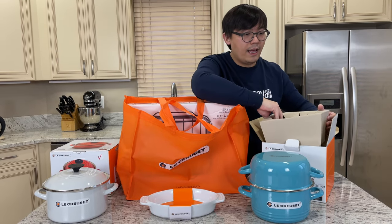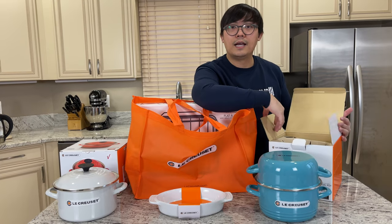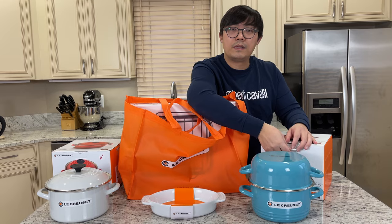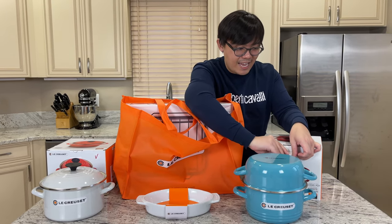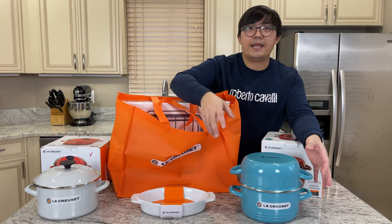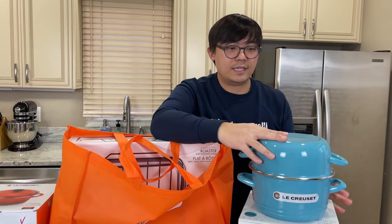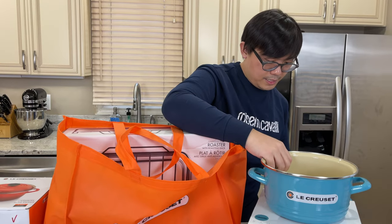If you haven't checked out my other video where I made the mussels, I'll put it in the link above as well as the description box below. The white wine with mussels is just amazing. I'm thinking maybe I'll do a tomato-based mussel recipe using this new color.